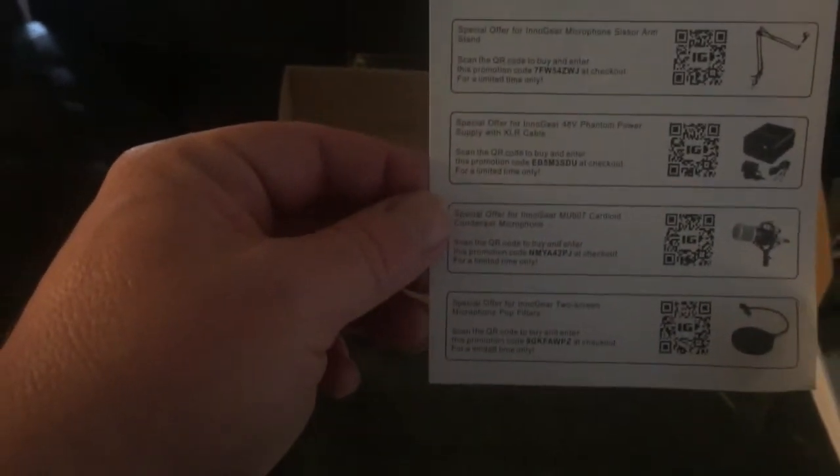Let's look at what we've got in the box. User manual — those are important. It comes with a registration card. It says there's an extra six months if you register now, and you get a total of 18 months of warranty if you sign up on innogear.com/warranty and register your product. You also get to test newly released products for free. They also have the mandatory social media shout-out. Comes with a nice card with QR codes for a condenser mic, pop filter, XLR cable, phantom power, and another scissor arm stand — 10% off your next purchase. That's always nice.